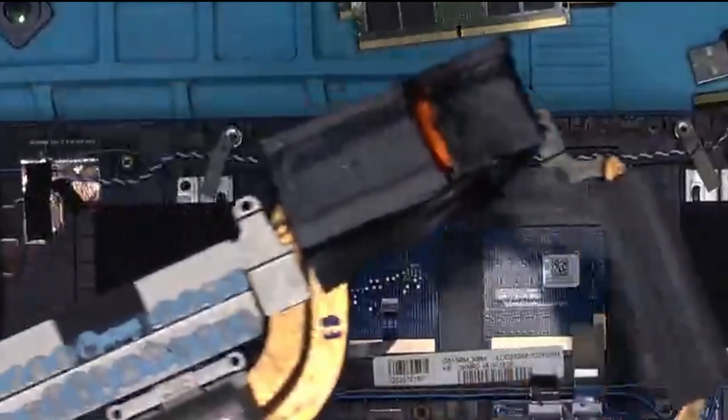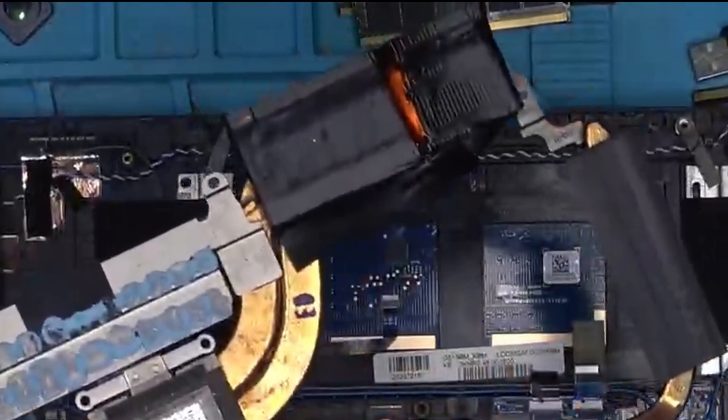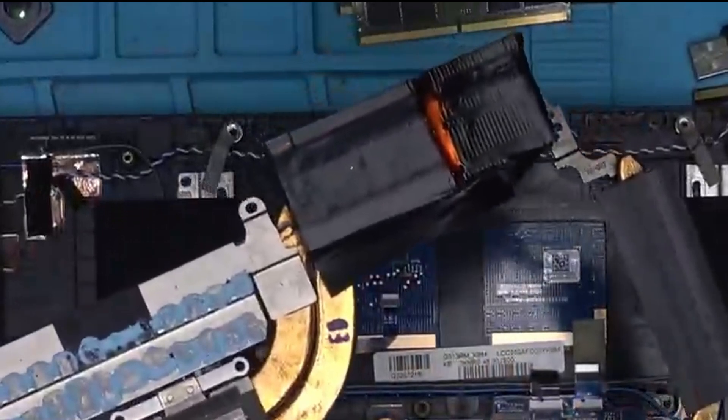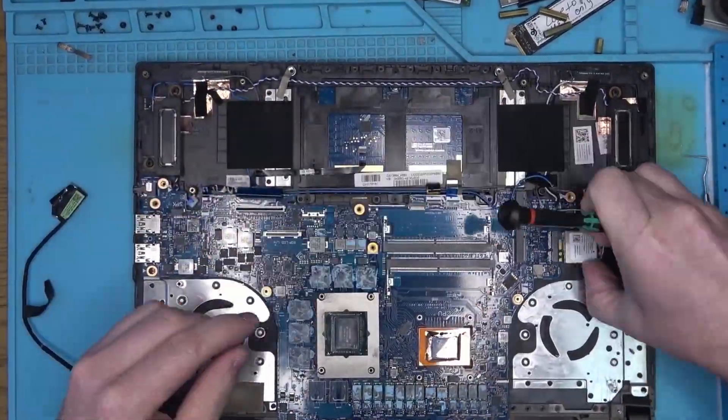The cooler fins on the right are badly damaged. It's hard to see it right now, I don't think I have footage of that in detail, but right now let's continue taking this apart and see what we find.